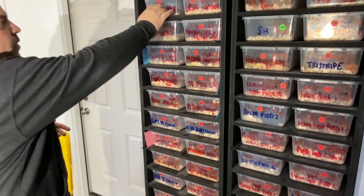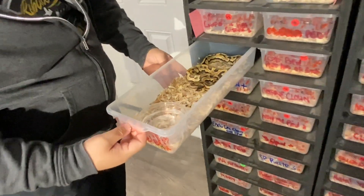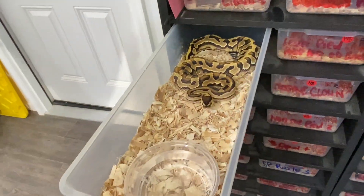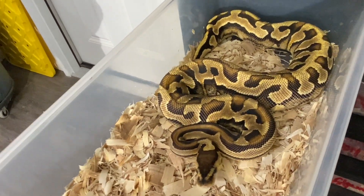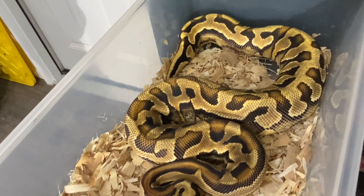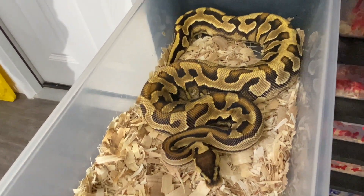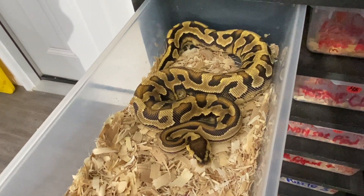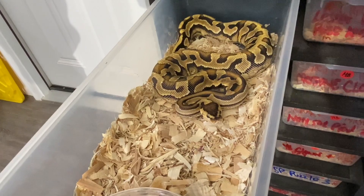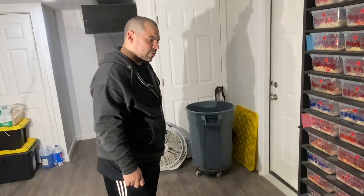He pulls out a yellow belly puzzle — possibly the only one in the world without pastel in it. It's a gorgeous female, about 300 grams at six to seven months old, and she's not for sale.